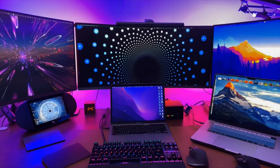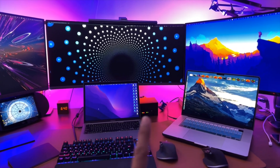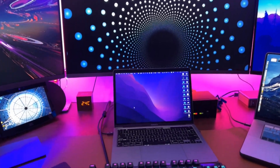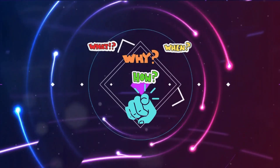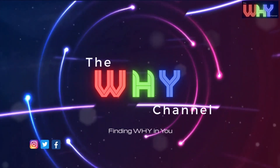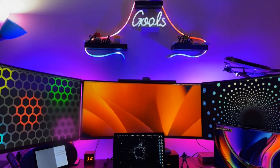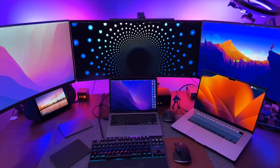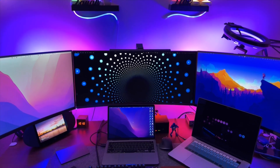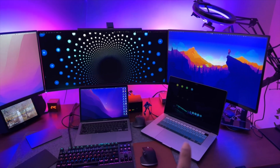This is my triple monitor setup shared between two computers: Computer 1 is an Intel Mac and Computer 2 is an M1 Mac, connected using a KVM switch. With a click of a button I can share the entire triple monitor setup between the two computers. I'm going to walk through the step-by-step process of how I set up the KVM to connect three monitors shared between these two Macs.